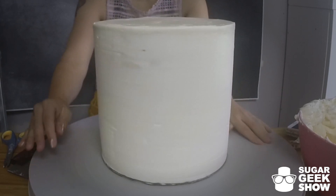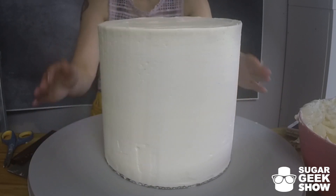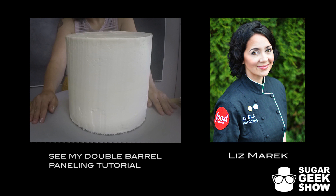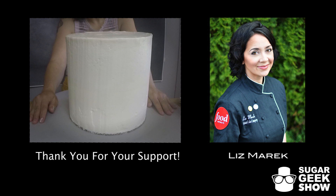That's it guys. That is how you make a double barrel cake using buttercream. Not too scary. In the next video, I'm going to show you how to panel this monster because who wants to cover this entire thing in fondant? Not me. Thank you guys so much for watching. I'm Liz Merrick. See you guys next time.